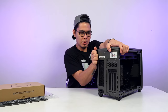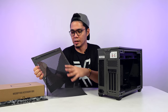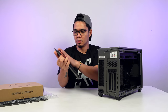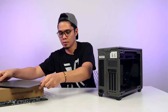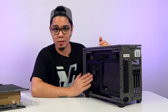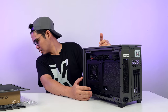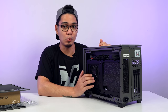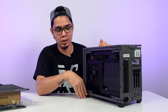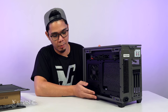Kalasin mo na natin ito. So same dun sa other side — magnetic dust filters and meron siyang perforated holes dito sa may side. May nakikita na ako dito — meron na rin siyang pre-installed na SFX na power supply. It's 850 watt, guys. Enough na yun — kahit maglagay kayo ng RTX 3090 dito. Kayang-kaya ng SFX power supply dito. Kaya nga, ito ay dinidesign talaga for high-end builds.